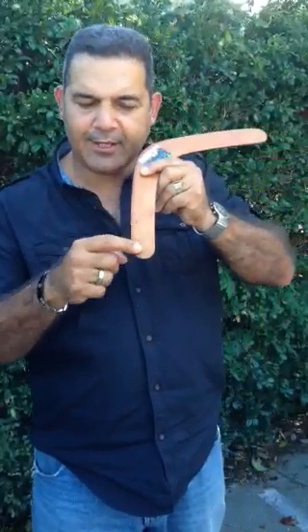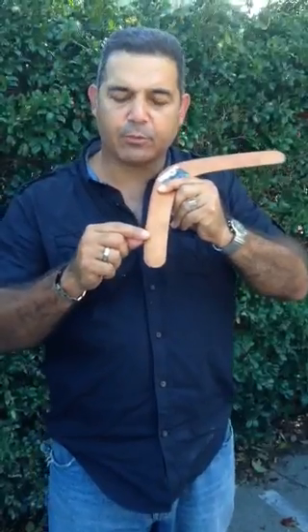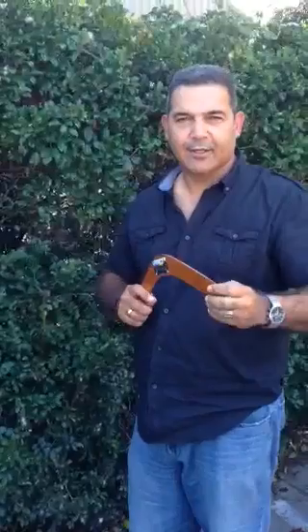This little groove on the back is like the rudder of a boat, which steers it. The ones we make here at Marawalka do come back, but you just need to do a few little things to show it.